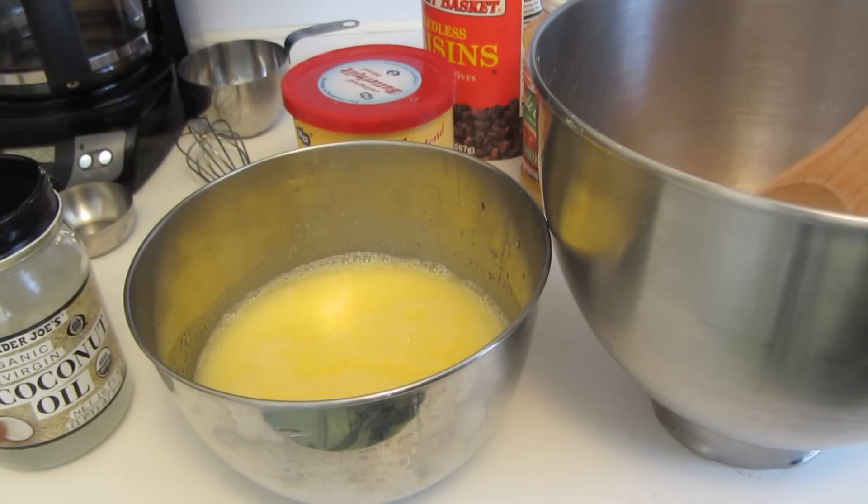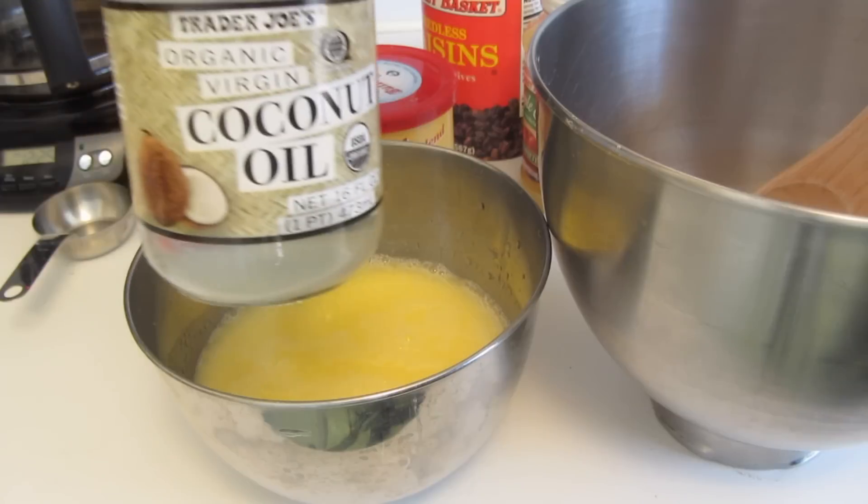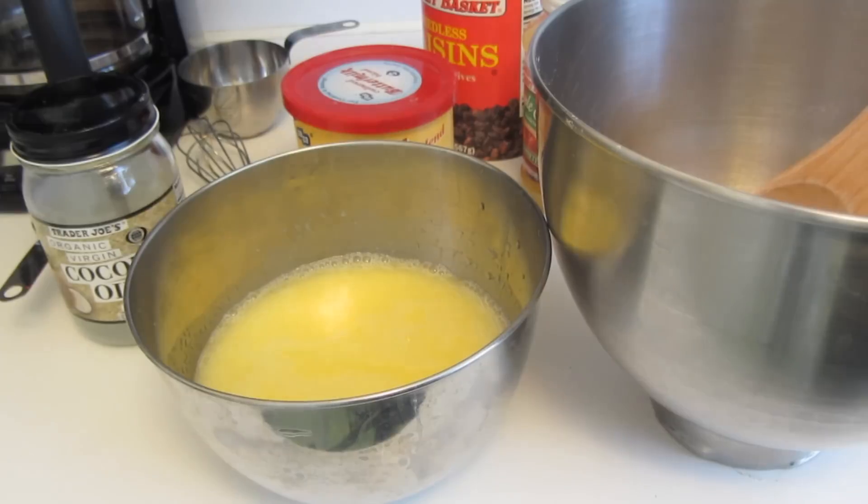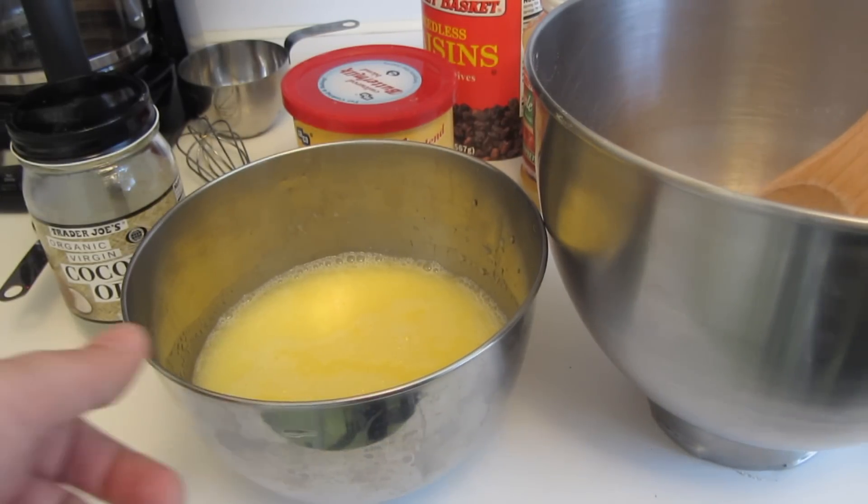In a small bowl, I'm going to whisk together eggs. I forgot to mention in the ingredients that I'm using coconut oil. I'm going to add applesauce and use the water in place of the buttermilk.